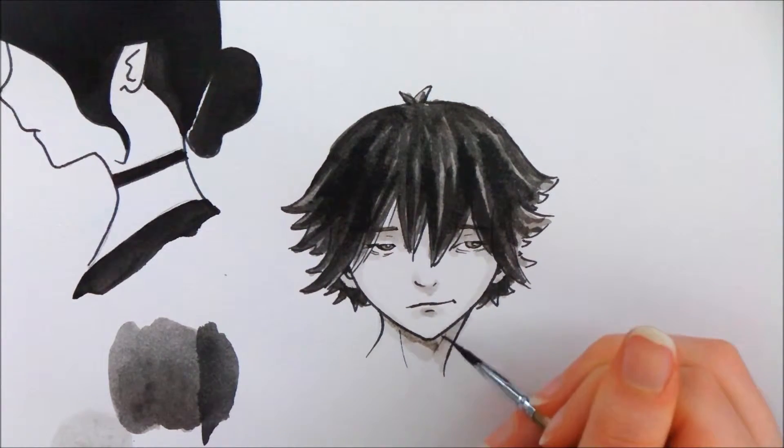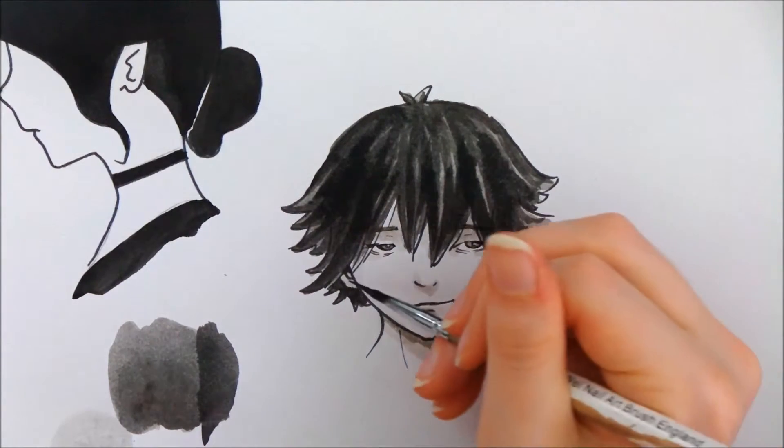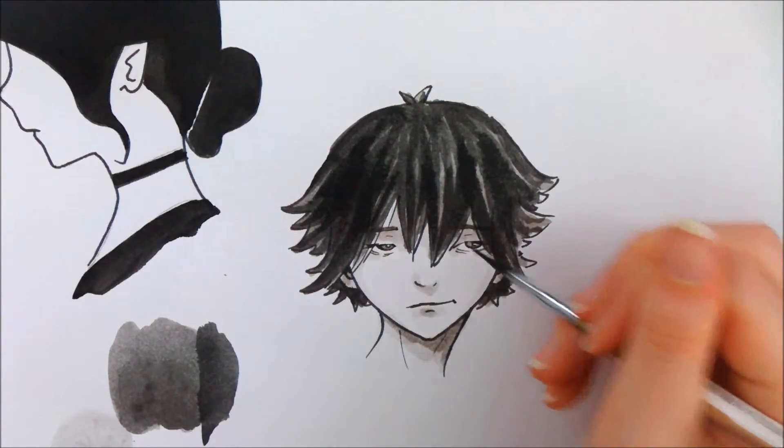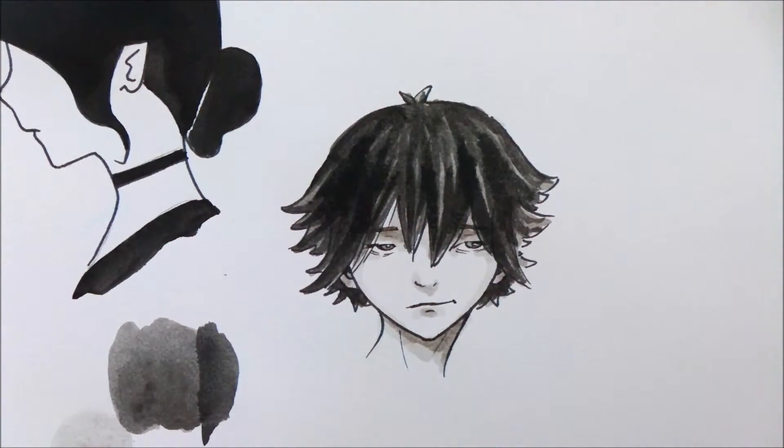Let me do a bit more shading right here. I think it just looks really nice.